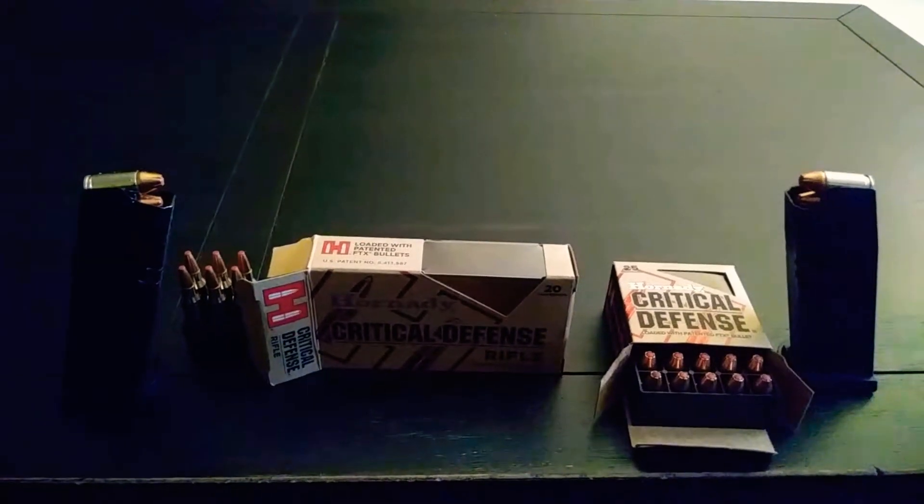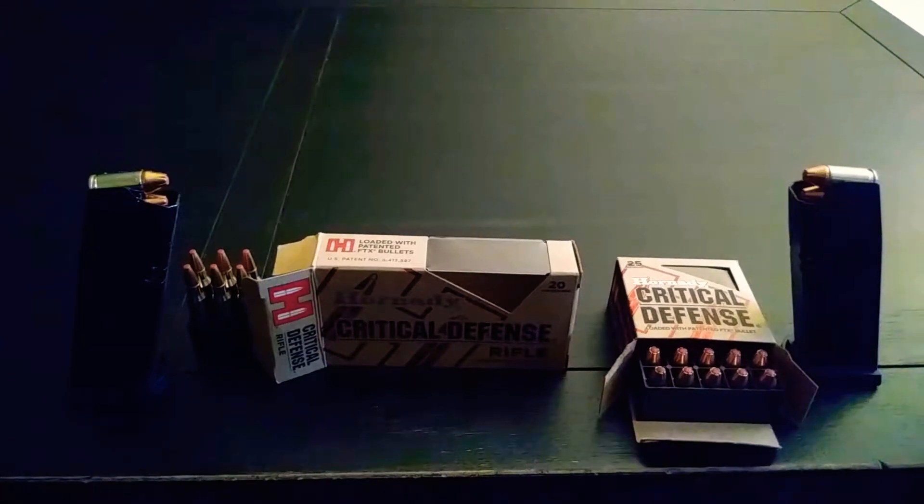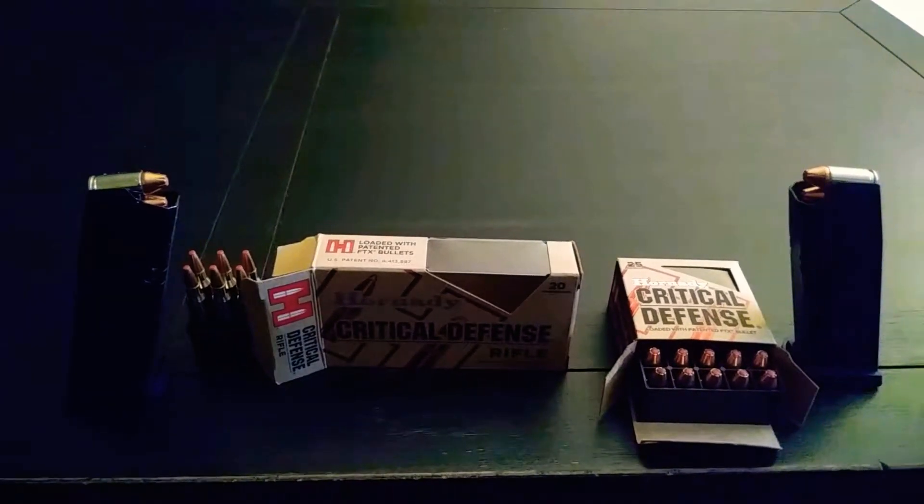Hey everyone, Chris here. I just wanted to do a review video on my everyday carry ammo that I use in my CZ P10C.